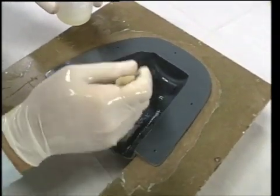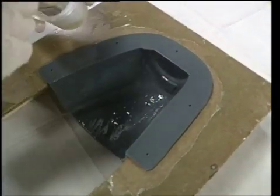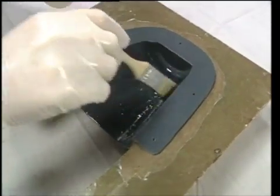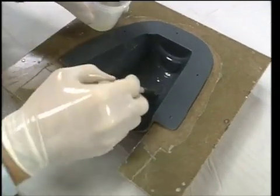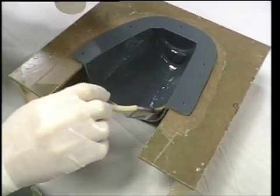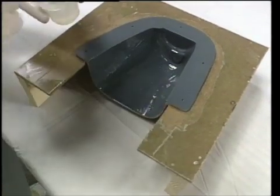If you wanted a red part, for instance, you would add red pigment to this surface or gel coat. In this case, Dennis intends to paint the surface, so he is only concerned that the surface coat provide a smooth surface free of pinholes, and that it is thick enough to keep the glass pattern from coming through.